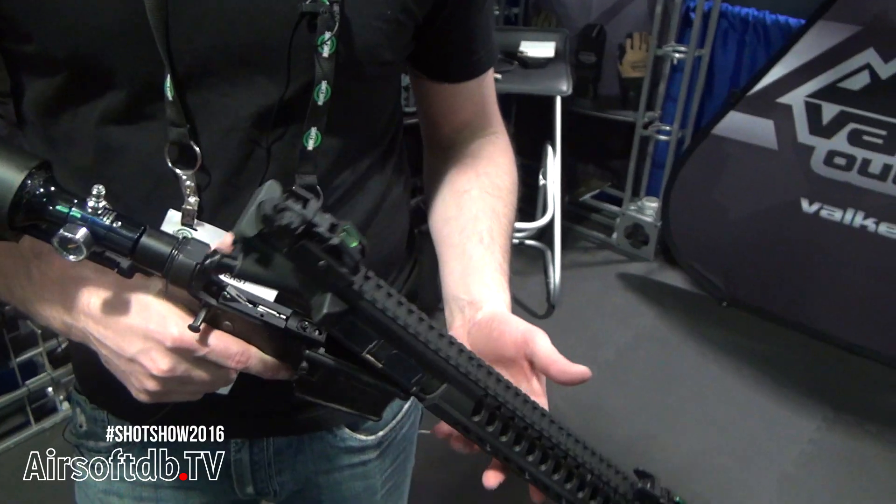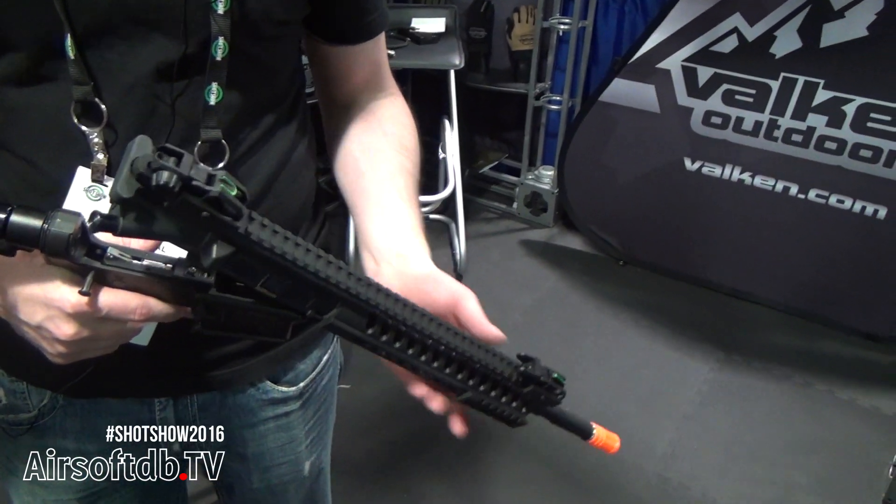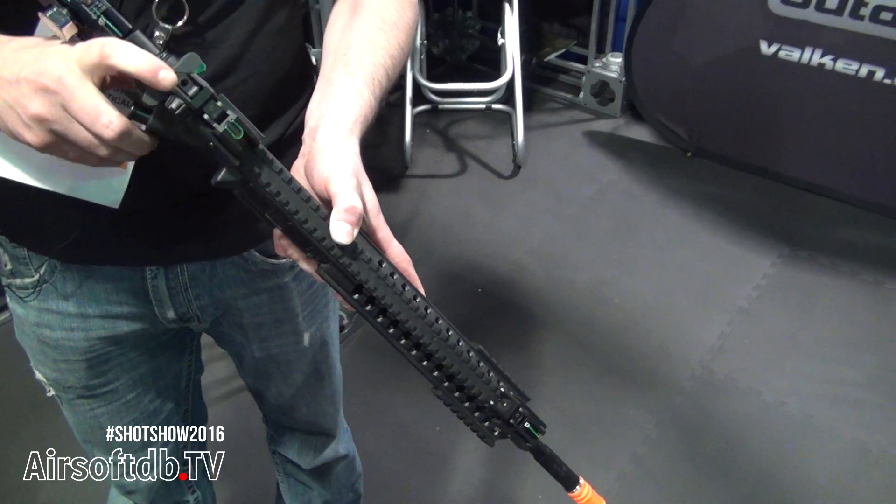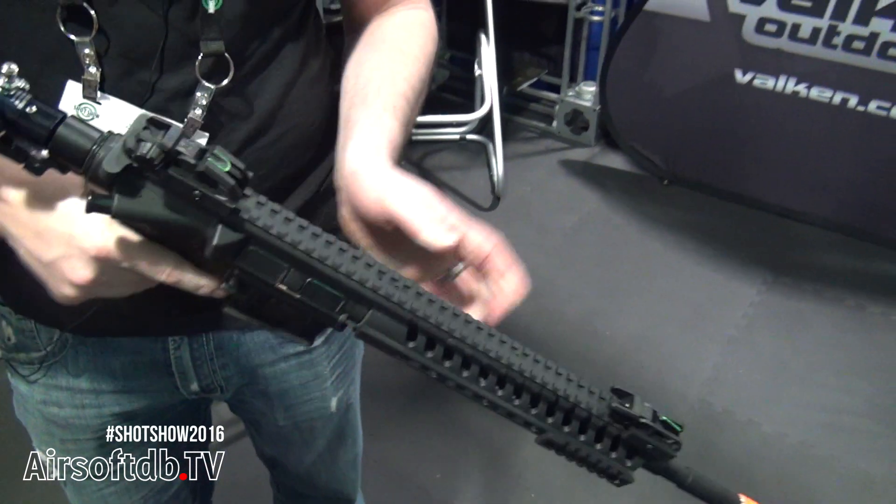With the upper, we've gone with a heavyweight outer barrel that is a Western Arms, King Arms design, but the inner barrel is an AEG inner barrel and bucket.